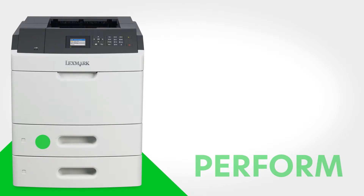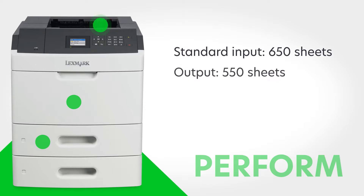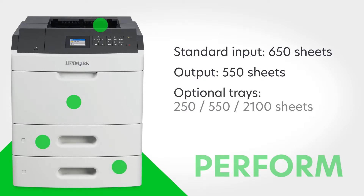Standard paper handling includes a 550-sheet input, 100-sheet multipurpose feeder, and 550-sheet output bin. Optional paper handling includes a choice of 250, 550, and 2,100-sheet trays.